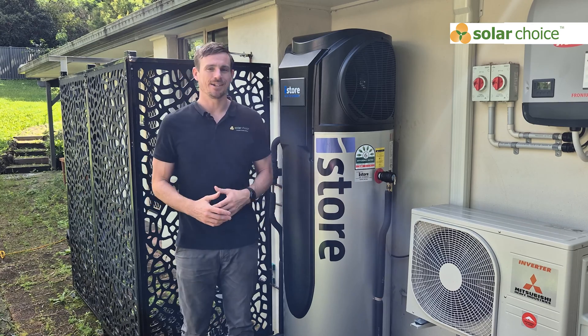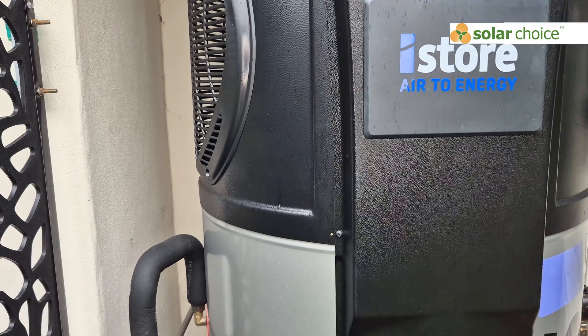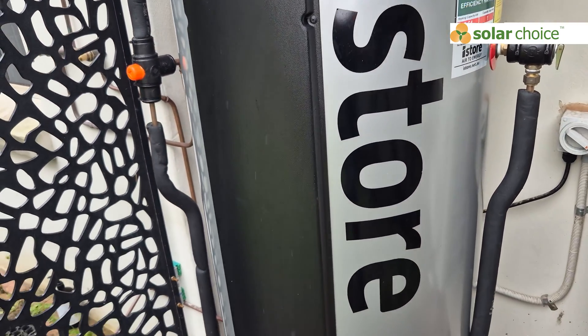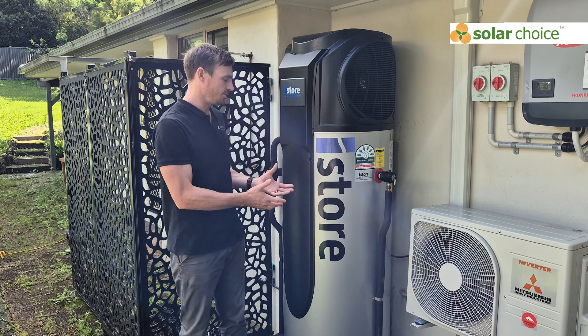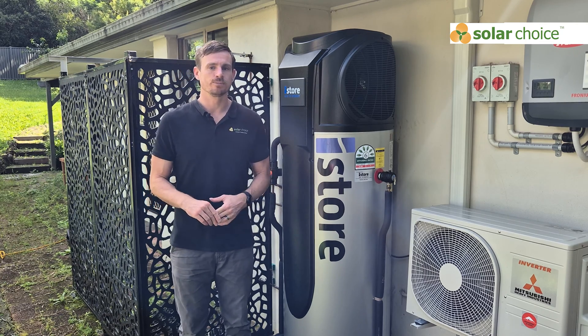The iStore tank is made out of vitreous enamel, which is a common material used on various hot water systems — it's a mid-range solution. Some of the premium heat pumps have a stainless steel tank, which gives a longer lifetime, but vitreous enamel is what's expected for a cost-effective solution.